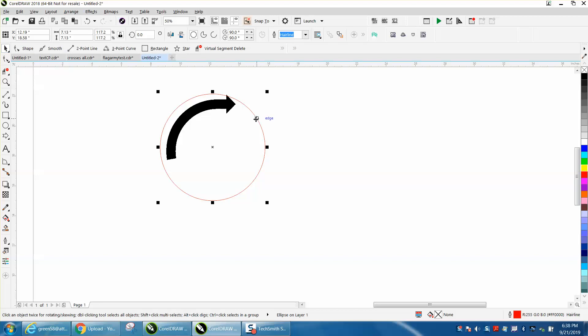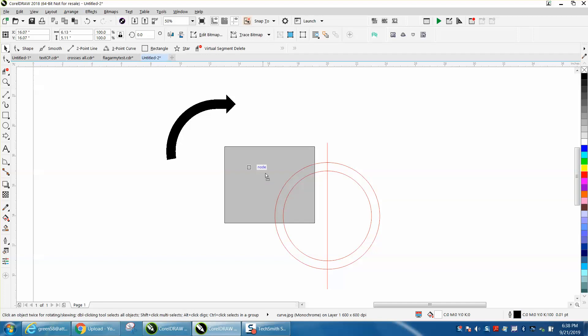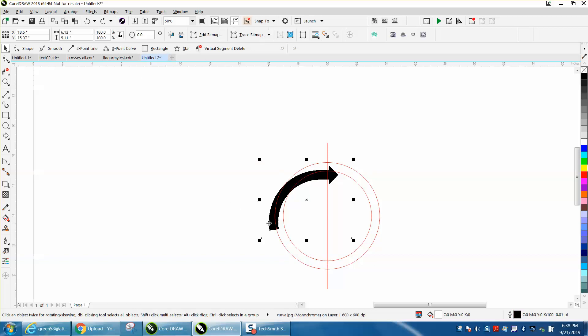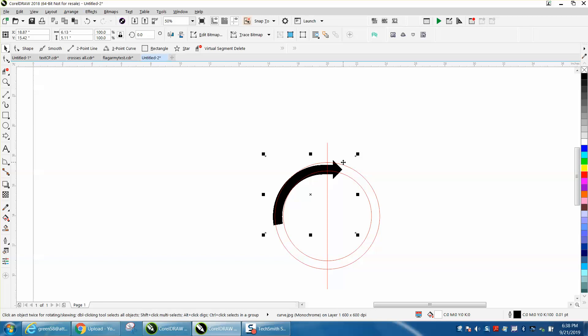I'm going to hit P to put it at the center of the page, because I like drawing in the center of the page. Then I'm going to Control-D and make a duplicate of that. Holding down the Shift key, I'm going to bring it in. Then just take a two-point line, holding down the Control button so it's perpendicular, hit P. A lot of times it might be easier to use the nudge distance — we'll set the nudge distance to 125. And that's close enough.